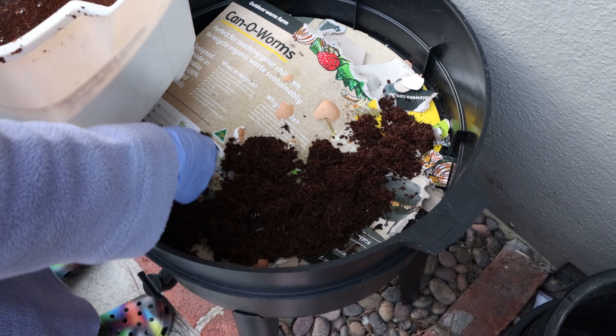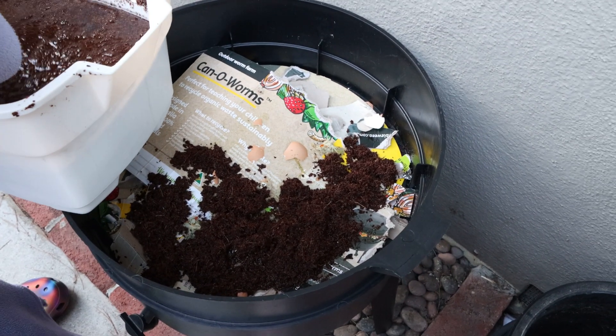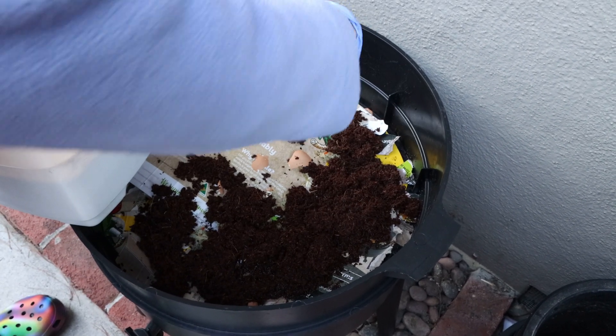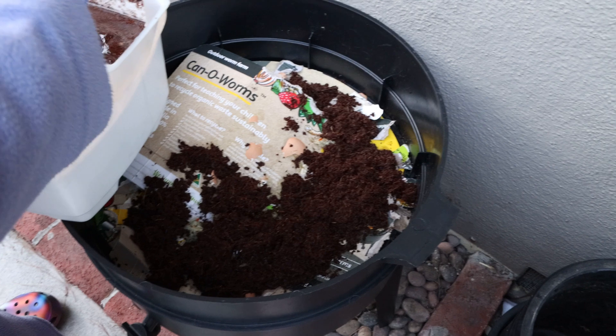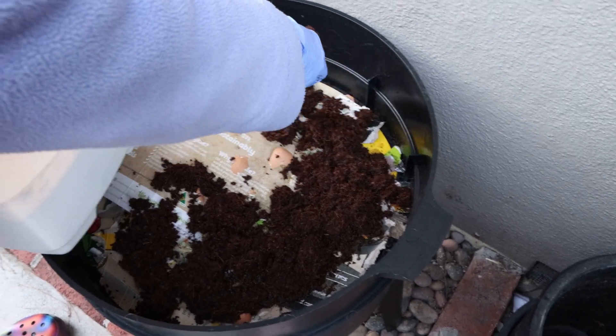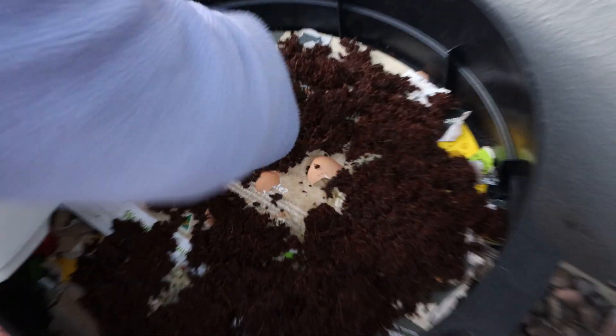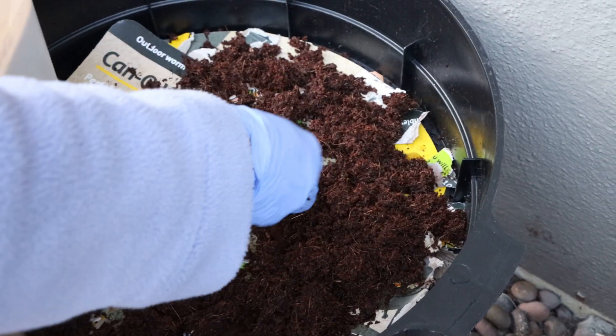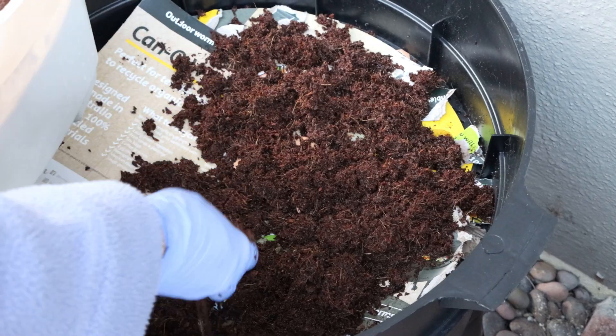I just got the worms today, so I'm very excited. The worms came separately through FedEx two-day shipping — they came all the way from LA — and I'll show you what they look like in a minute.